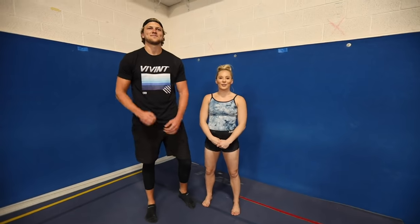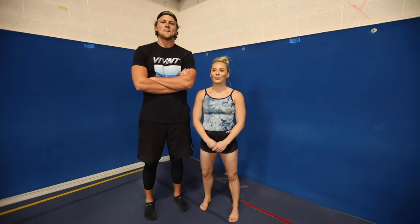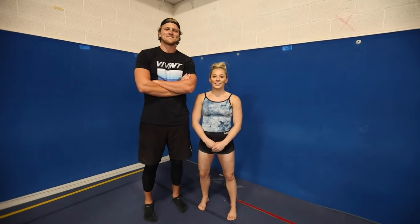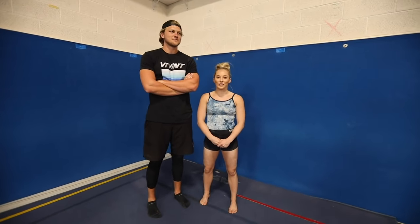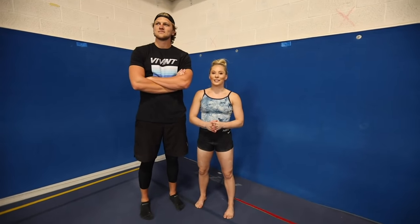We're going to teach Jonas some gymnastics. We've dated for two years, been married for five months now, so let's kind of see what he can do. Since he's been in the gym watching me, he comes in and supports me, films a little bit, but we're going to see what he can do and bring to the table today. Let's do this.